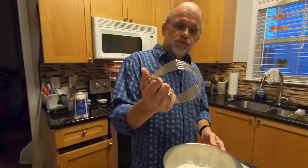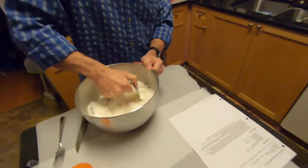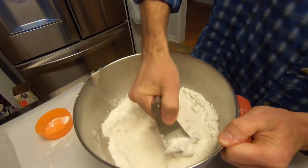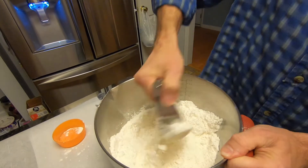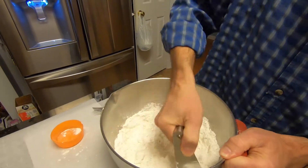This is a pastry cutter, and all you're going to do is cut the butter in to the flour. This is going to take some time because we don't have a food processor that will hold as much flour, so you just do this until it's cut up.